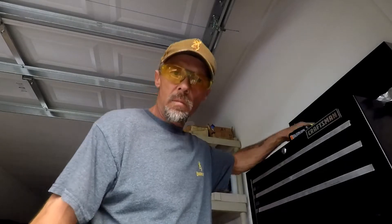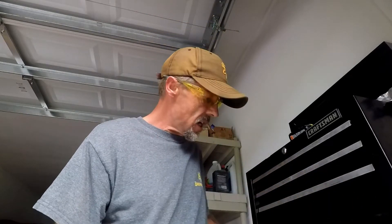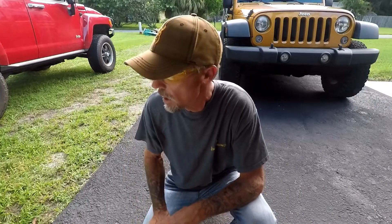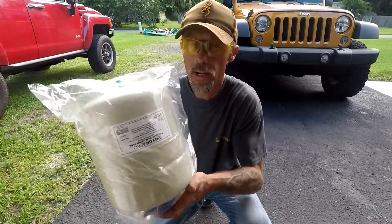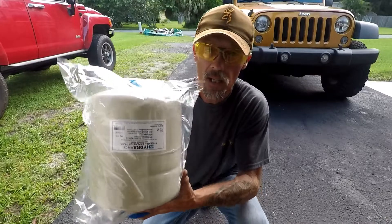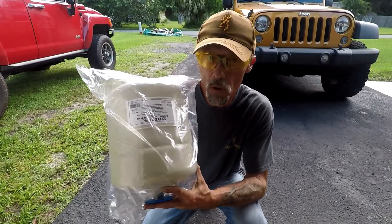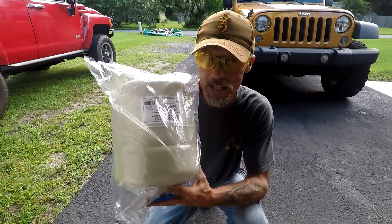Hey, welcome guys to Plumbing with Tim. Today we're going to do a follow-up on a video I put out about three or four months ago on how to install a thermal expansion tank on your water heater. You're not going to want to miss this. I'd like to thank each and every one of you for coming over and hanging out here on this channel. When I did put out that video, a couple viewers reminded me that I forgot one of the most critical parts of putting one of these in — and that's what I'm going to show you today.